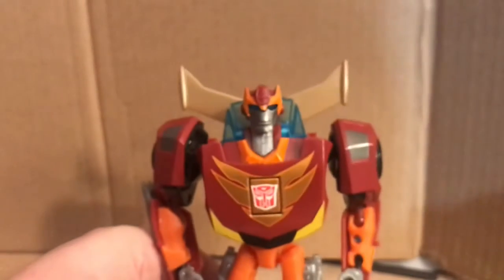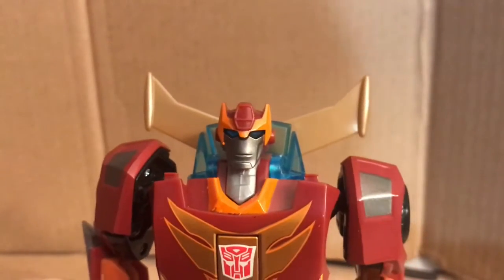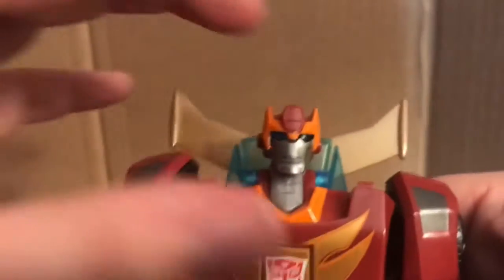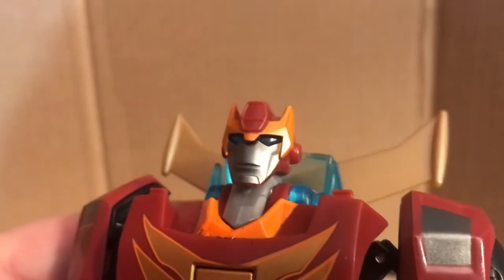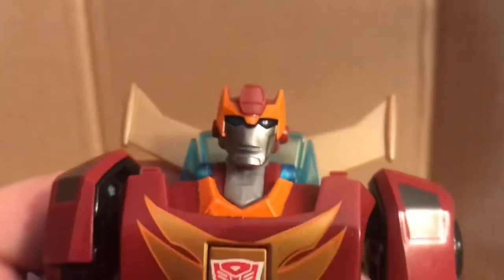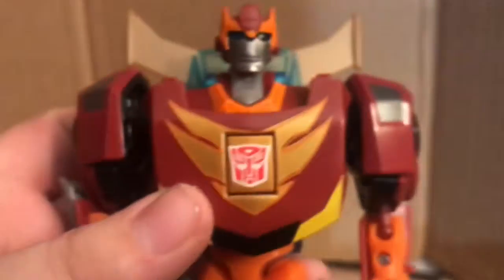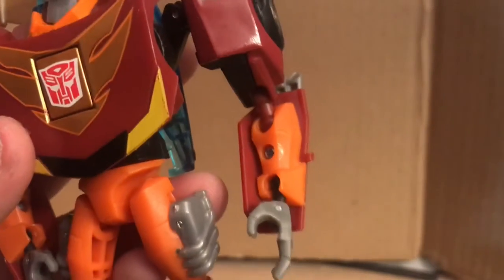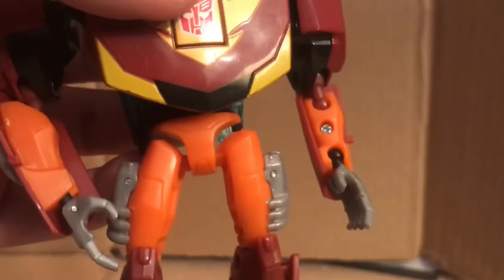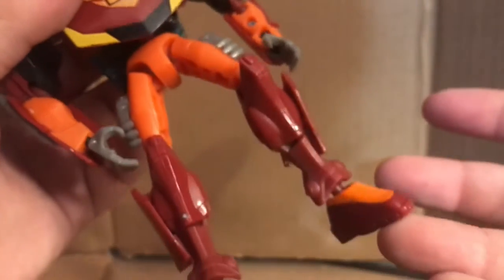Let's get into the figure. He has a nice face sculpt — I really do like it, it looks amazing. He has pupils with his light piping, like an anime style. There's a little bit of a paint scratch, but that's not the seller's fault, it's just how he's made. Same thing with the Autobot logo — it's a bit crooked, but I don't mind it. Gunmetal gray on the shoulders, orange plastic in the forearms, gray plastic for the hands, orange plastic for the crotch down to the knees. Knees are in this burgundy red, and orange on the feet — I really like how the feet look. They look like human boots.